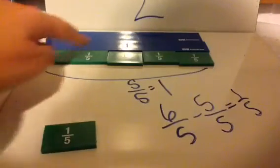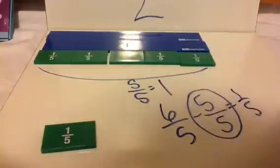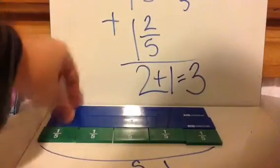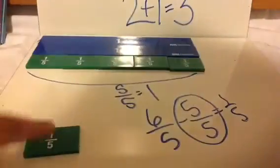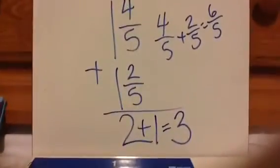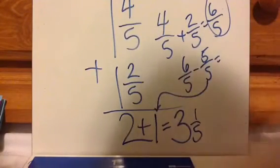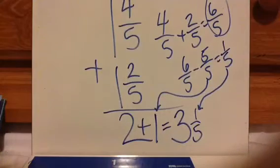This row of 5⁄5 is now 1 whole. I have taken out 1 whole from this 6⁄5, so I am adding a whole piece — I now have 3 whole pieces: 1, 2, 3. I had 2 already and now I'm adding 1 more. In that process we had 1⁄5 left over, so this 1⁄5 goes right here. I have 3 whole and 1⁄5, and that is my answer. Back to the written work: I had 6⁄5, so you take out 5⁄5, that 5⁄5 becomes 1 whole piece. 6⁄5 minus 5⁄5 equals 1⁄5 left over — your leftover goes right there.